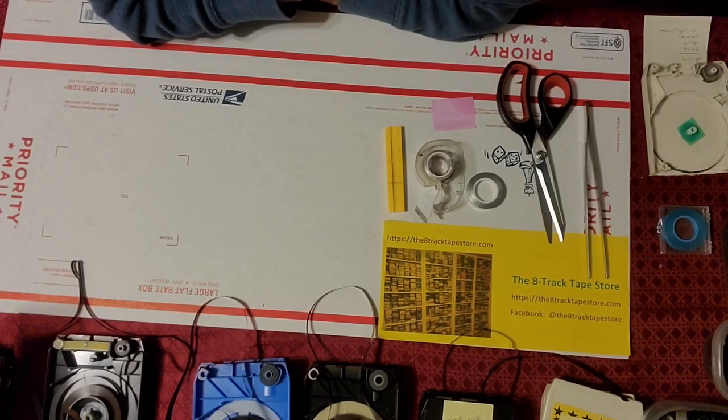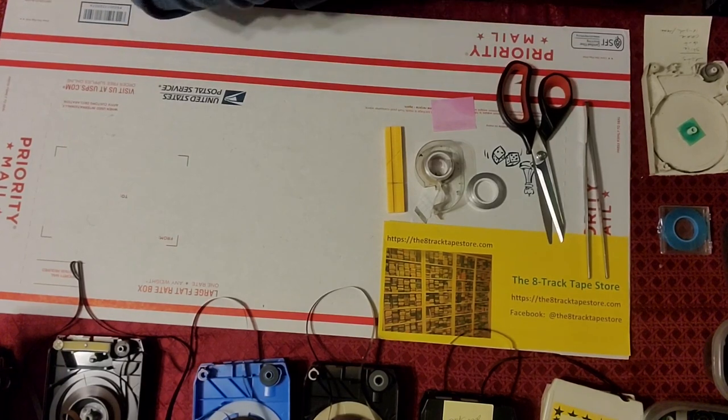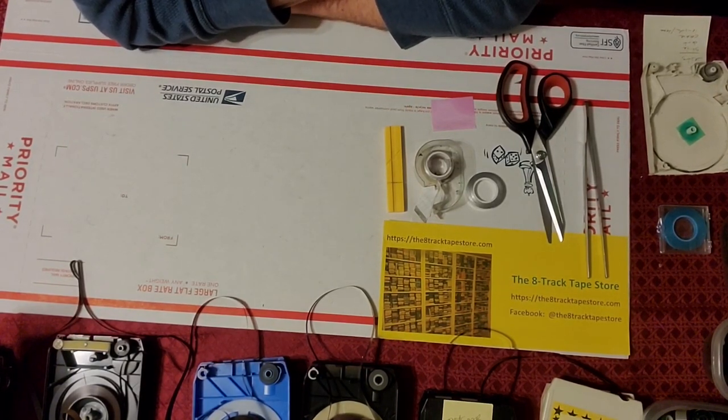Once we have found the splice, it's time to assess the condition of it and probably change it. Almost every splice we encounter on a cartridge needs to be replaced. It's not 100% true, but it's almost always true. A rule of thumb is: when in doubt, replace the splice.